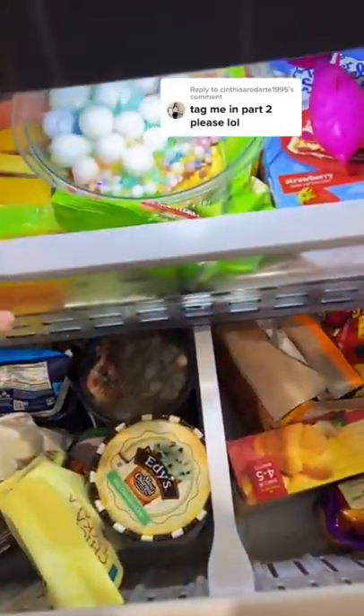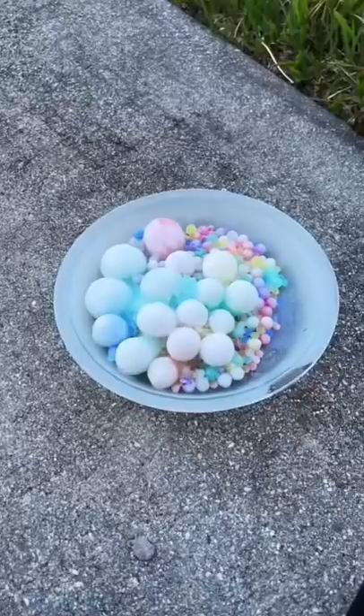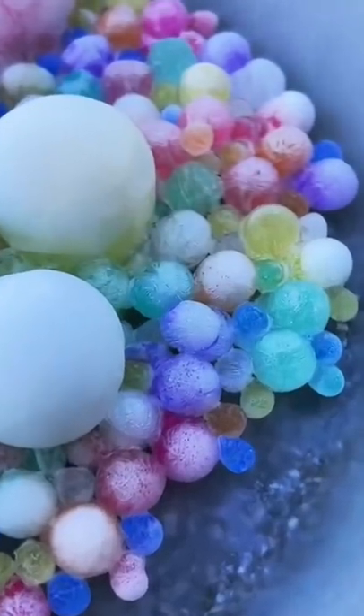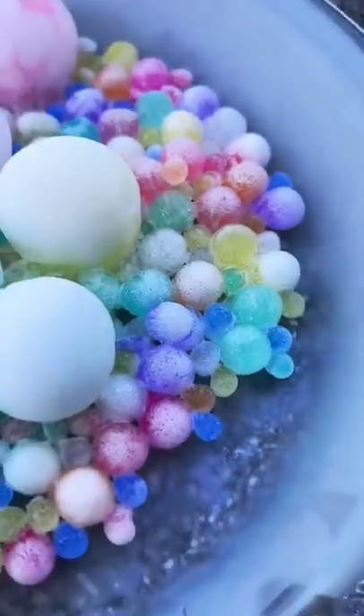I froze Orbeez to see what would happen to them. Let's take them outside and experiment with them. The gigantic size and the medium size both just look like ice cubes, but the normal size Orbeez are pure art. Look how stunning!